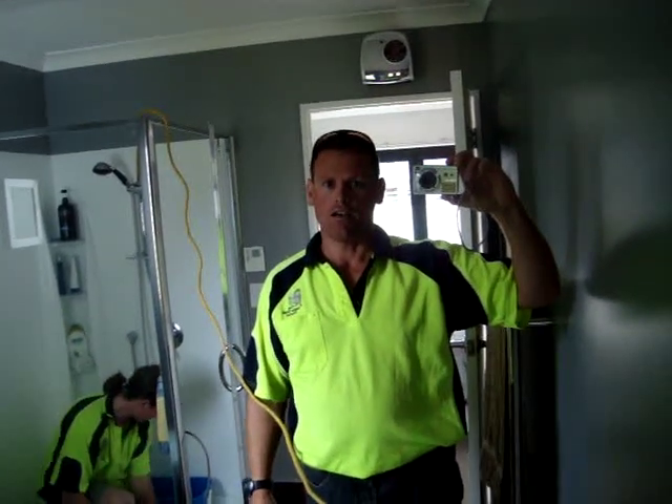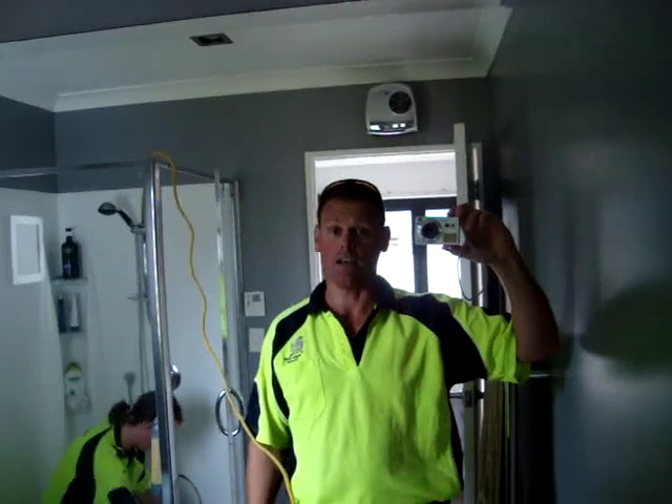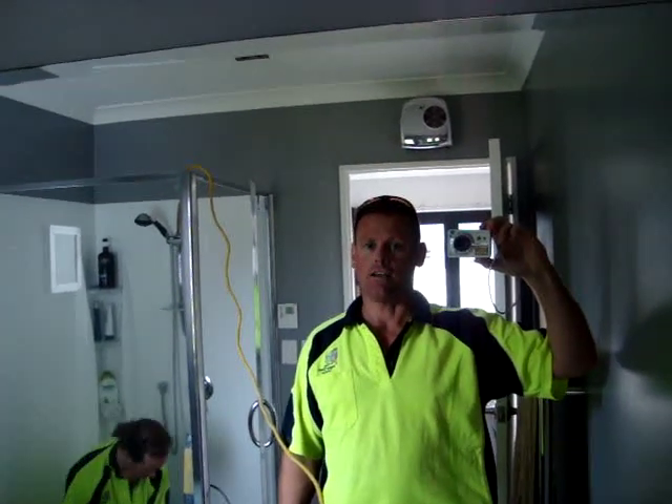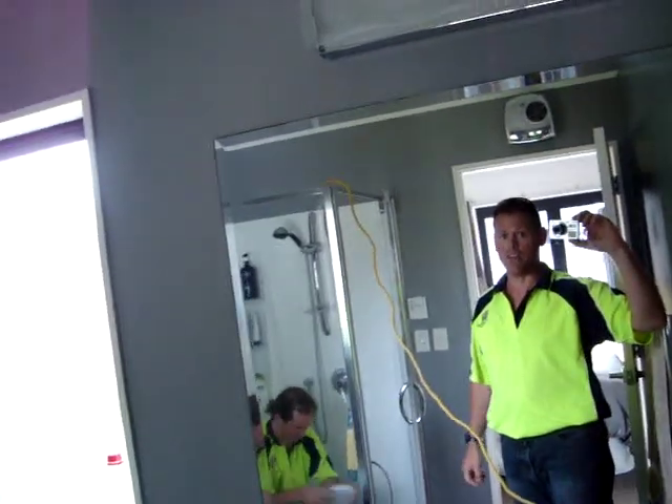So here we are, we're just setting up for a shower restoration. This is quite a badly stained shower — it's on a level of about 8 out of 10. We'll now swing around and show you how this is actually achieved and the outcome you can expect.